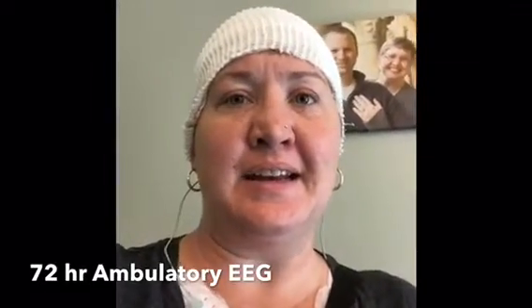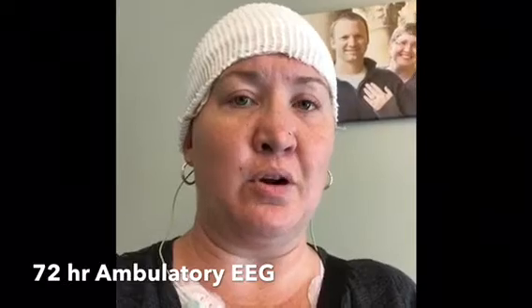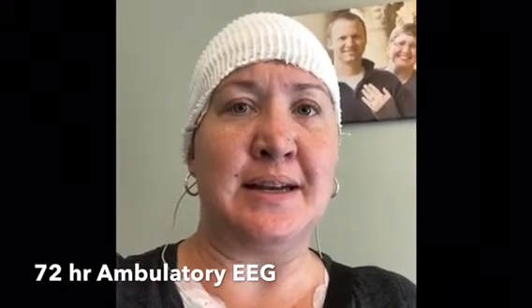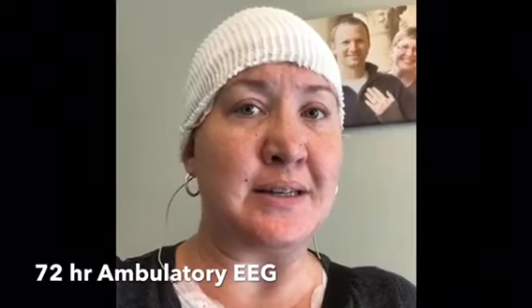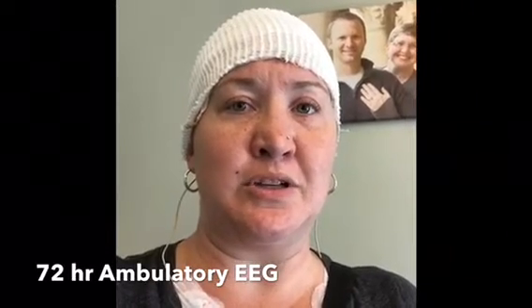Hi, this is Vanessa and I am having what is called an ambulatory EEG, which is basically a 72-hour EEG that you can do at your home. Before I started this, I did some research and there really wasn't a lot that I could find on the internet. So I decided to go ahead and do this short video just to kind of let some other people know what to expect.